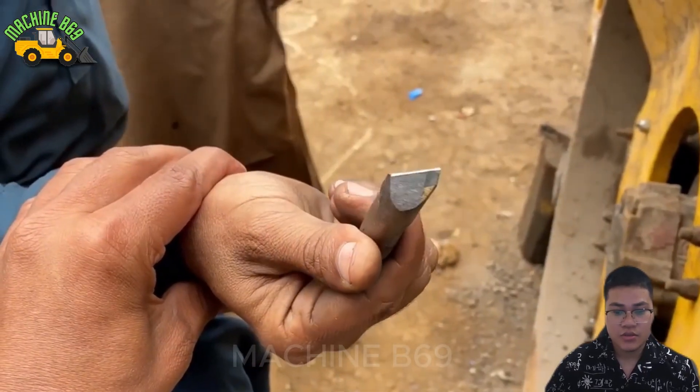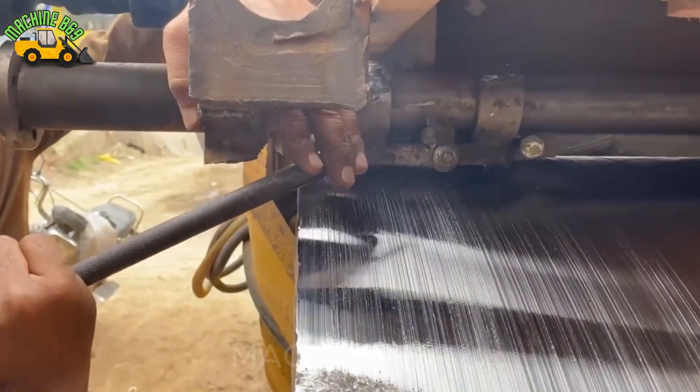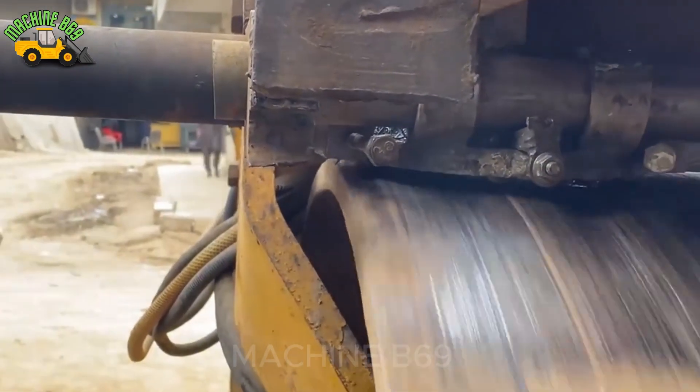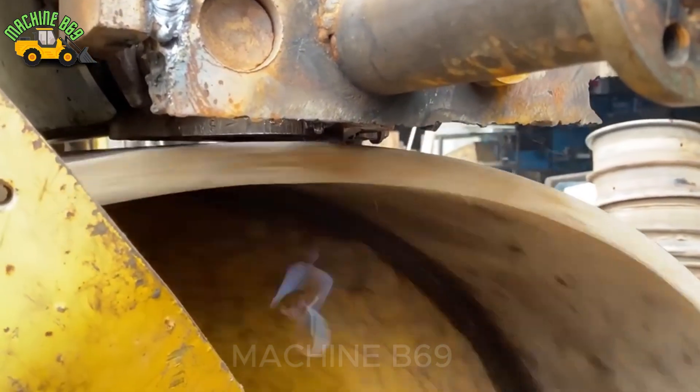The lathe knife is also very worn out due to overwork. The new tool is replaced and work continues. Steel shavings are constantly removed.